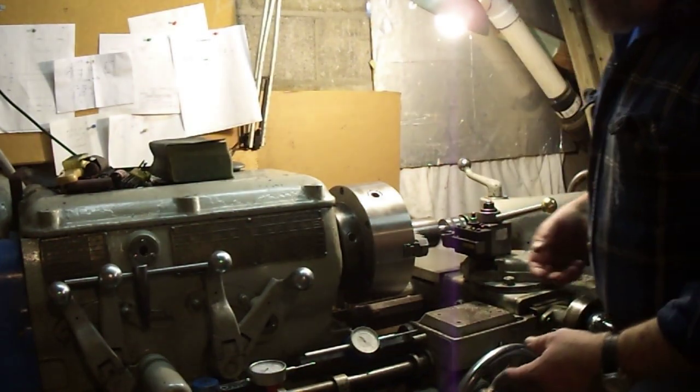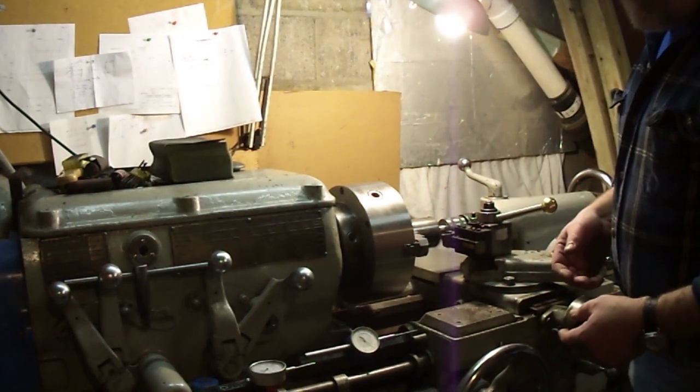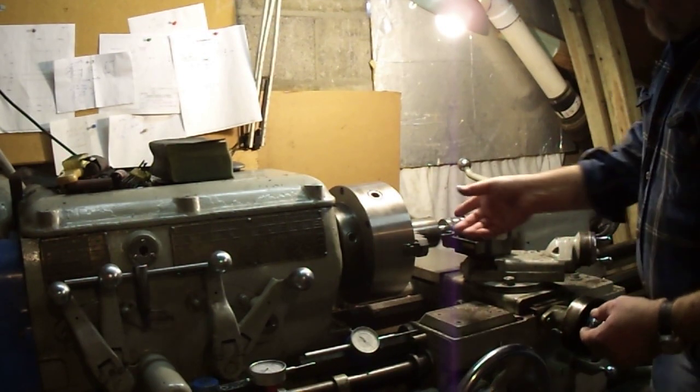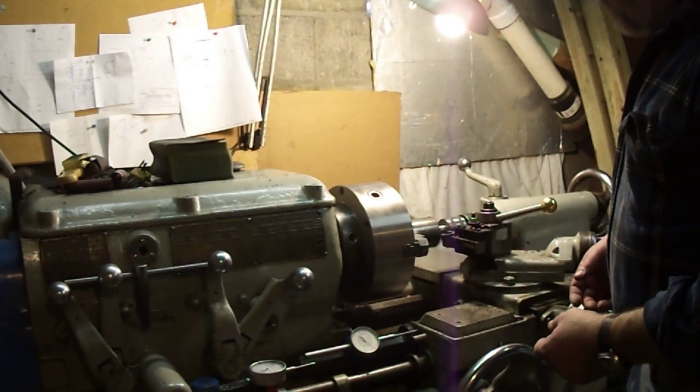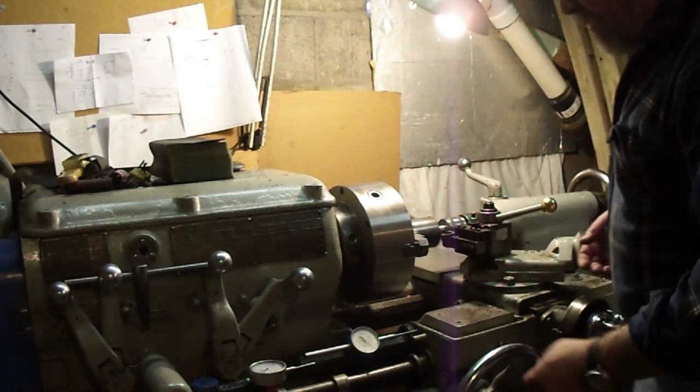I know your lathe is always your go-to lathe. These are wonderful, well-built machines. I have some two and three-quarter-inch cold rolled in here. I'm going to take a half-inch cut, a quarter-inch step cut.